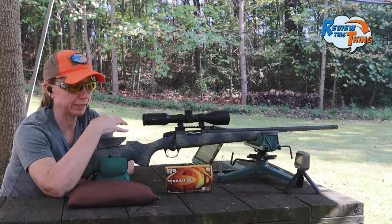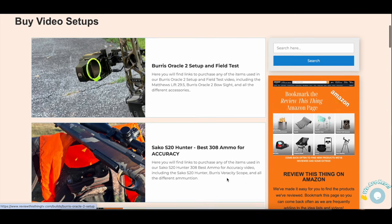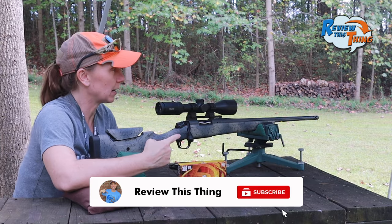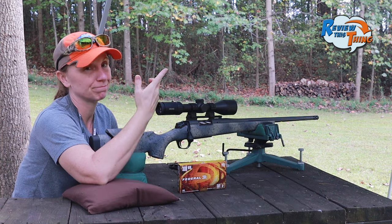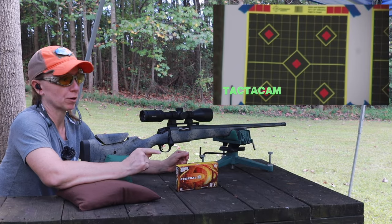If you are interested in any of this, at the bottom there's a link that's going to send you to our website where you can find all of this stuff you see in this video. We're going to start at 40 yards, just to kind of see where we're at, get close. Then we're going to move it out to 100 and see what she'll do. So I'm just going to aim at the center and see how close we are.